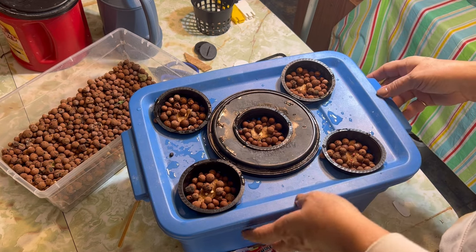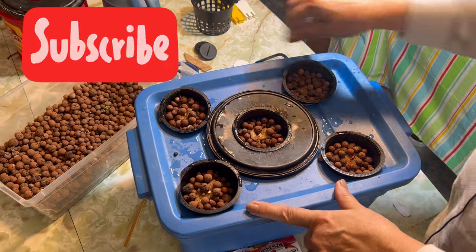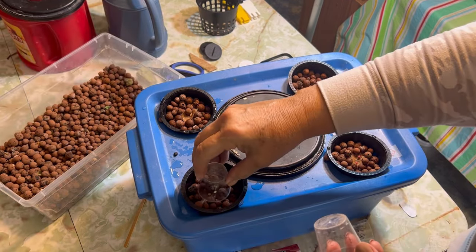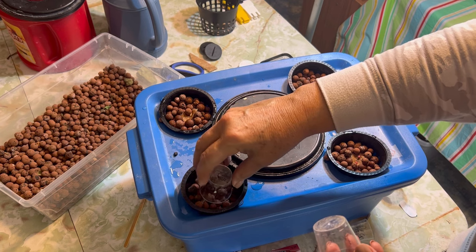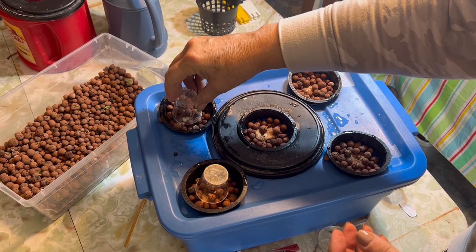If you're enjoying this content and want to see more of it, please don't forget to hit that subscribe button. I'm just going to use these little plastic shot glasses as kind of a humidity dome just to try and keep some of that moisture in there until these get sprouted.